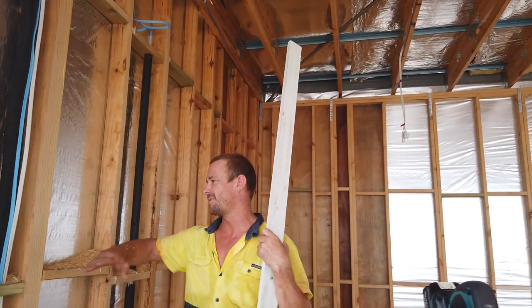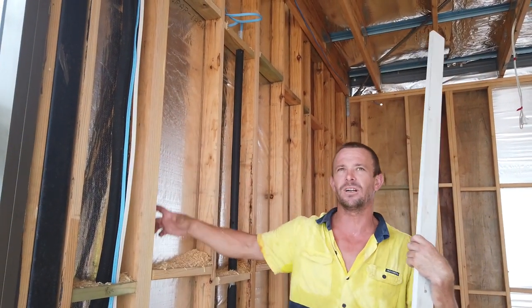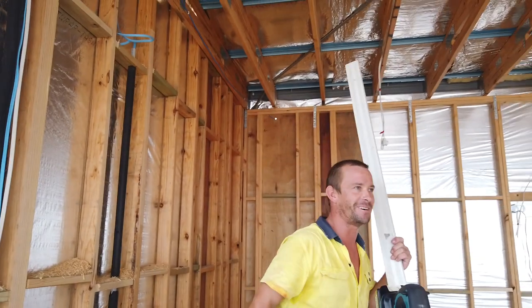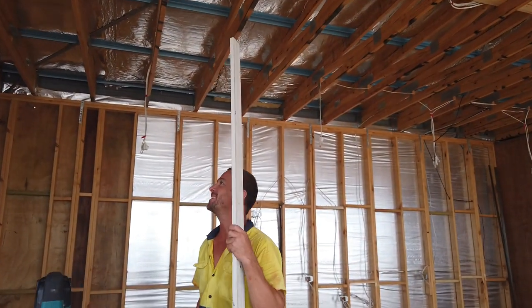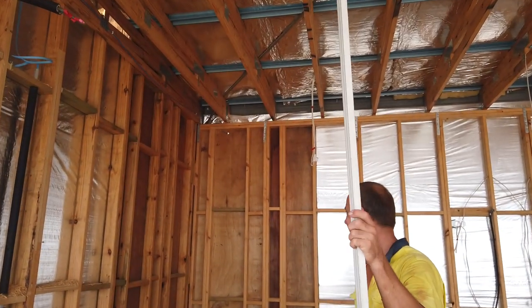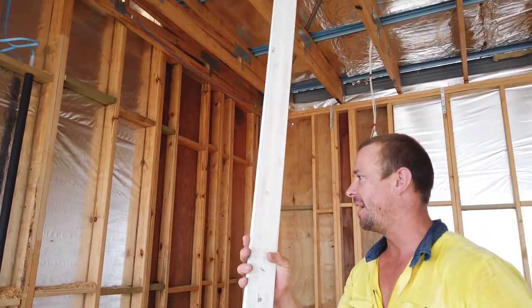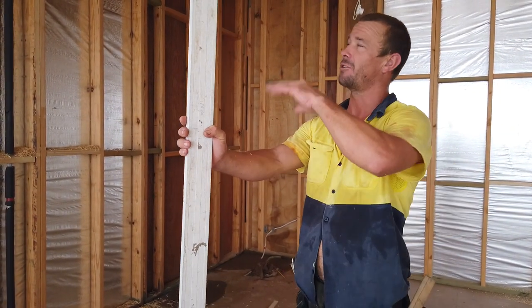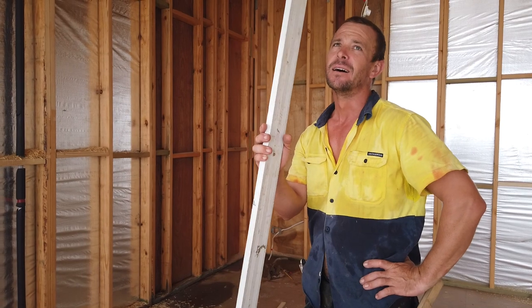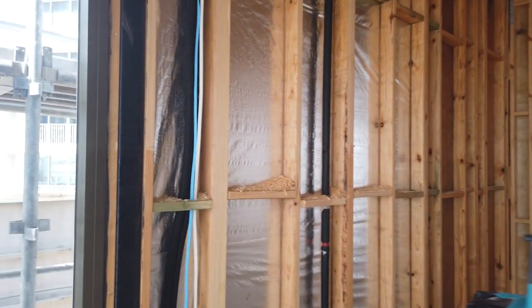I'll just need to get a cut stud and crack it, and it gets a hole on the side. Really? Yeah, with a muggle. Because sometimes they can be pretty bowed, eh? Yeah, these linings are pretty good. These studs over three metres can get pretty bowed - 90s timber, yeah. Less twist.